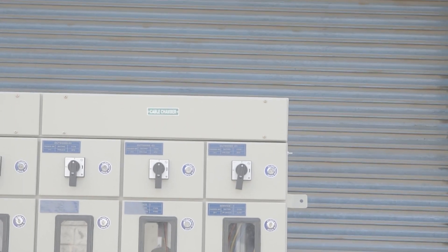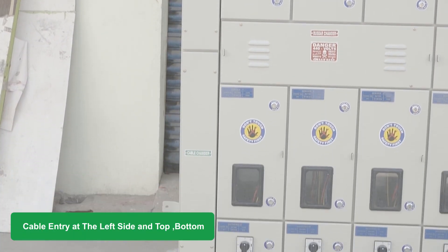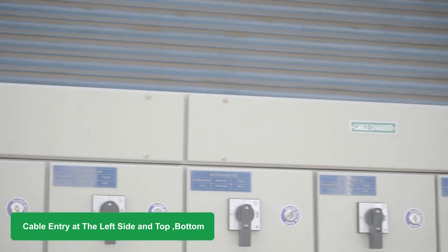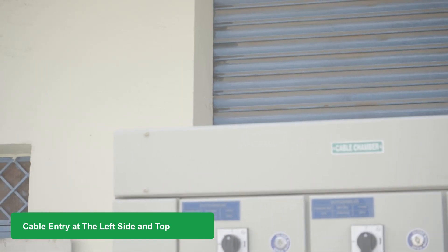The energy meters are protected by fuses and MCBs. The specialty of this meter panel board is that we have given a cable chamber on the left side of the panel and also complete top and bottom of the panel. This will be helpful to maintain client-side cable routing and dressing — it looks very neat and professional.